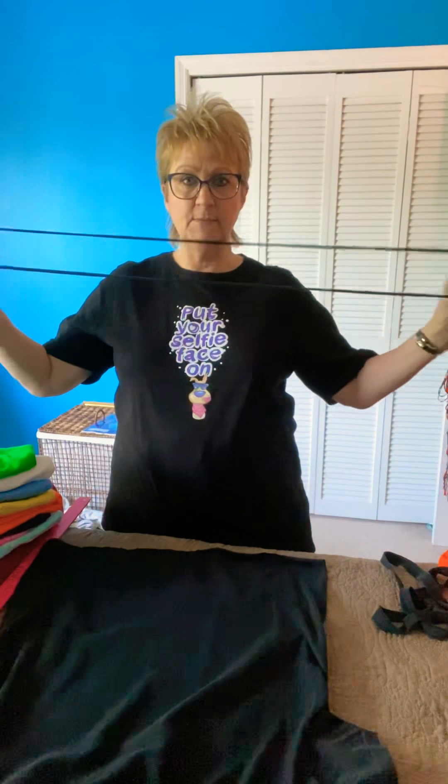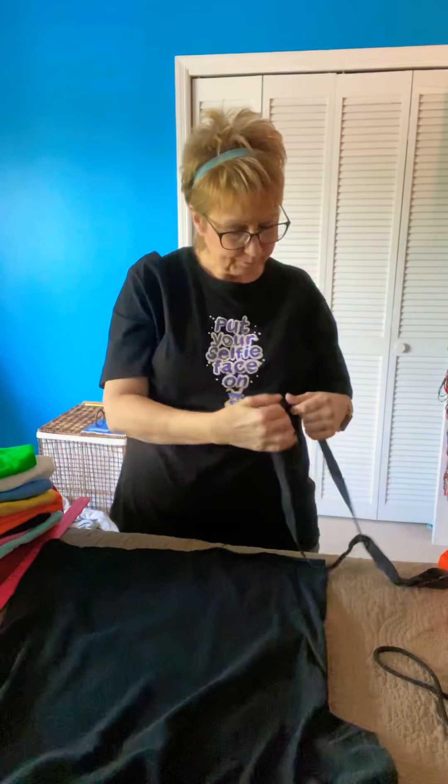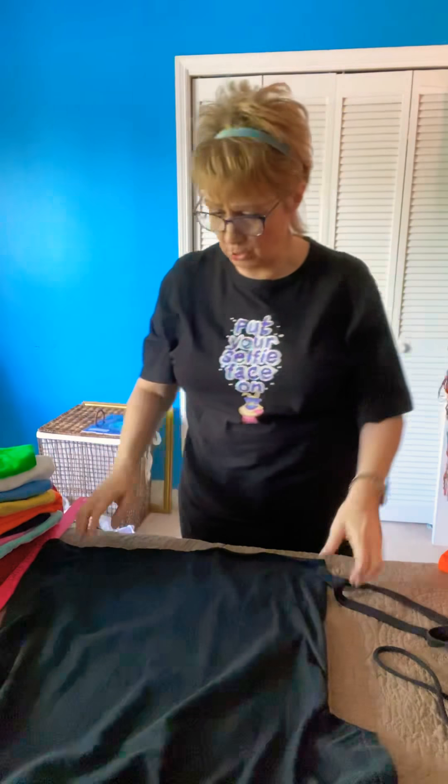I asked the question: what if the shirt has stuff printed on it? Many of our t-shirts have things printed on them — you can still use them, you can cut them and use them that way. I'll show you that in just a moment. I've already cut one of these t-shirts, and what it does is make this wonderful string that can be used to tie the mask on.